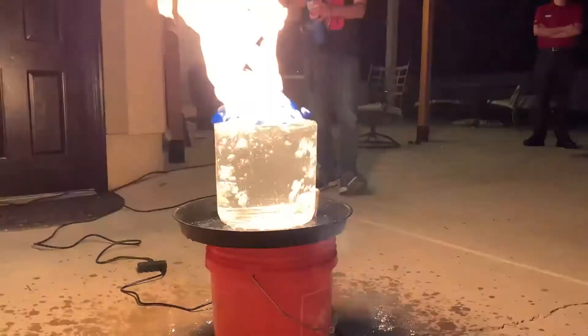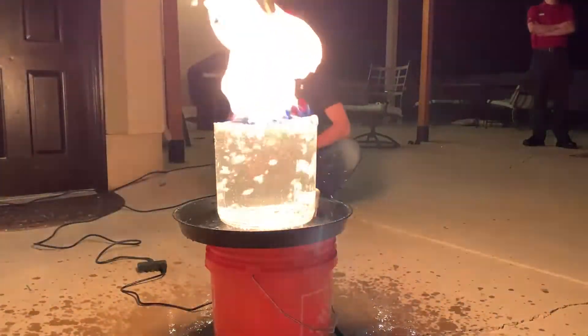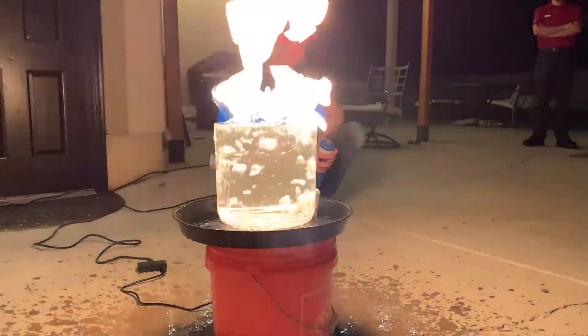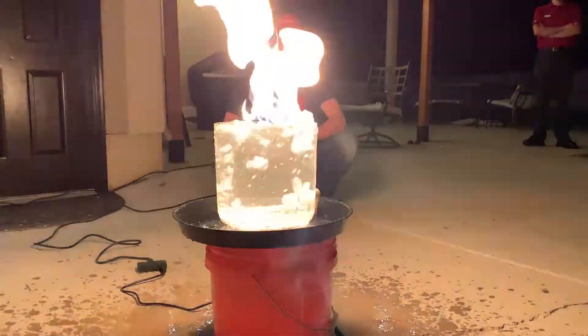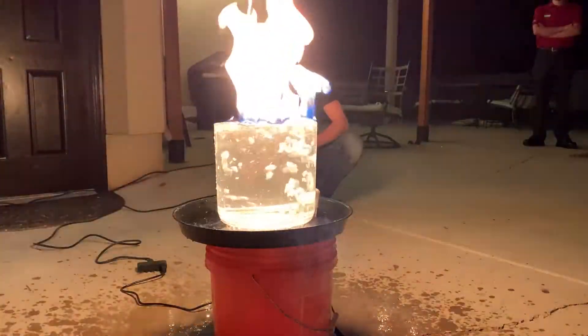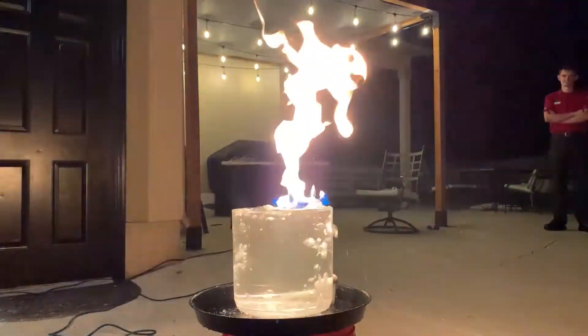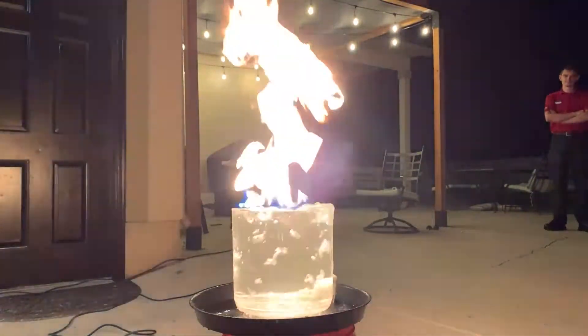Holy crap, that was huge! Anybody down to roast marshmallows on water? Those flames are bigger than the actual container itself — that's so cool.